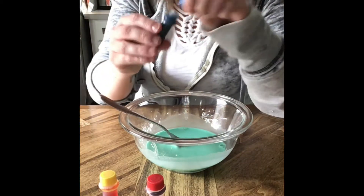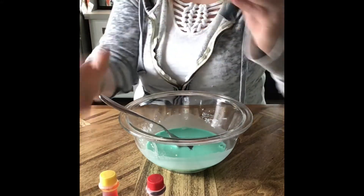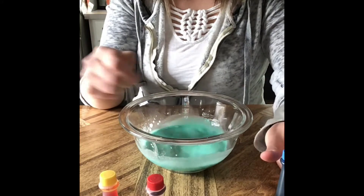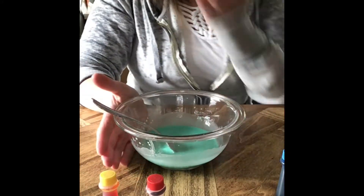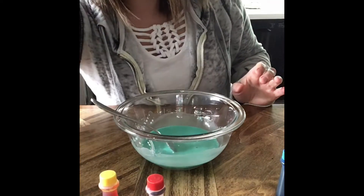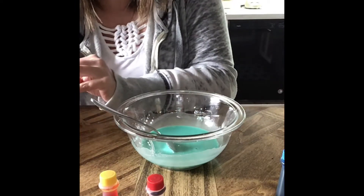If I want to make it more blue, I can add another drop of blue color to see if that changes it up and makes it a nice color. And if you want to make a large batch first of the vinegar or water with the cornstarch, you can, and then separate it into smaller containers so that you can make a variety of colors.